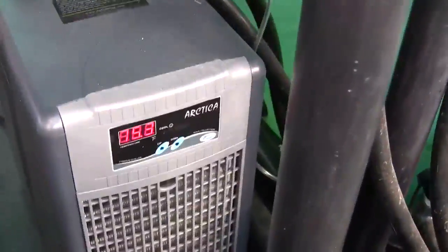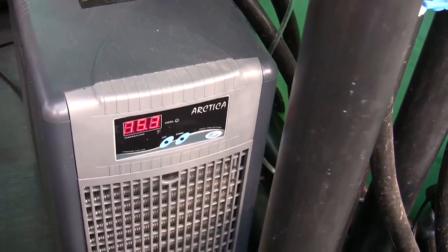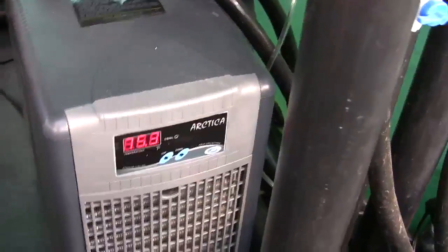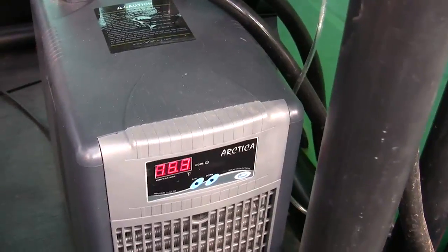Here's the overflow coming back from tank number one — just a slow trickle, slowly exchanging water between the tanks. This is the return from the second grow bed. This is one of our Artica chillers. During the summertime, even though we have air conditioning, we want to make sure the tanks stay cool. It helps the vegetables grow. The fish can handle temperatures down into the mid-70s, but we keep the room at about 80 and want to keep the vegetable roots cool. These are energy consumers, so we only run them on really hot days.